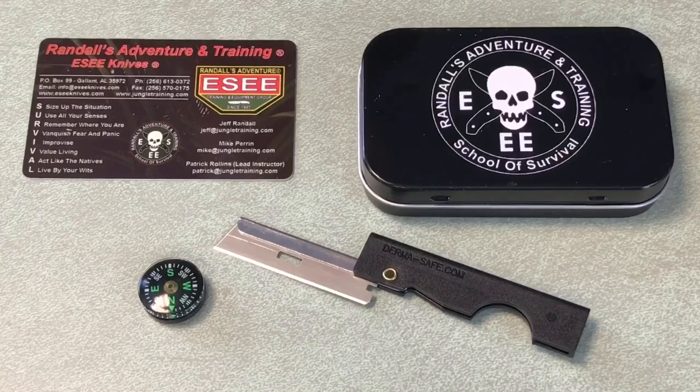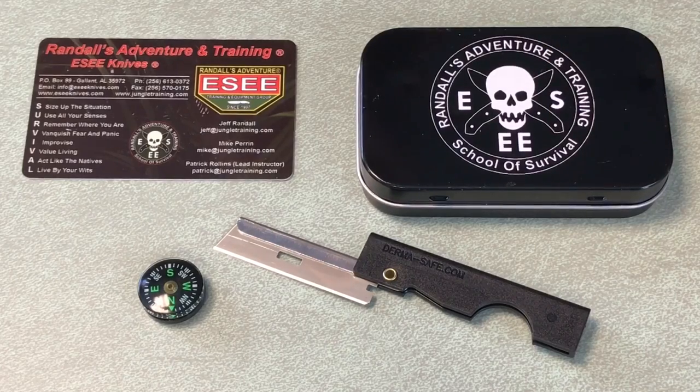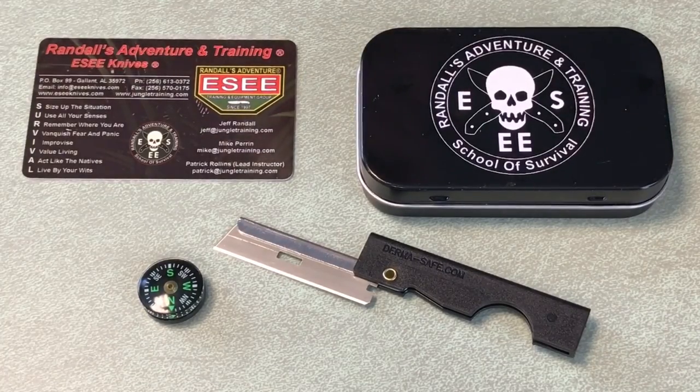I want to go into more detail on some items, but these four — the survival card, compass, razor blade, and the tin itself — are kind of what you see is what you get. The card has information on it, the compass works, the razor blade from Dermasafe.com gives you a little stability with its handle, and the tin can carry your items and double as a signaling device.